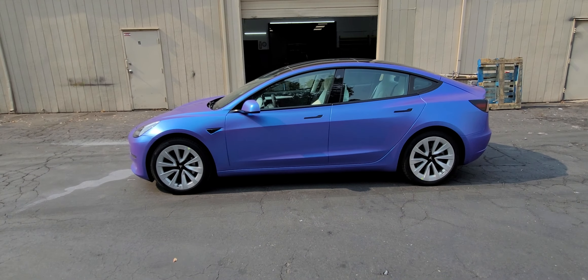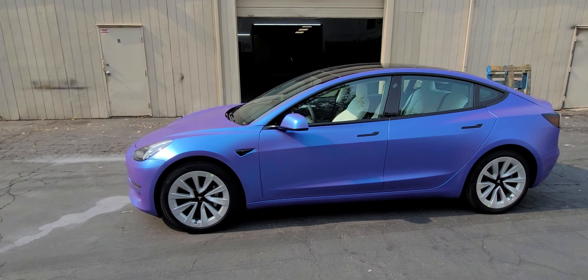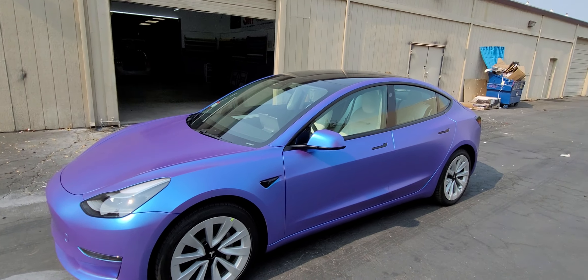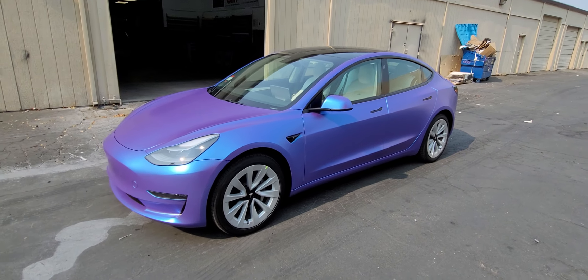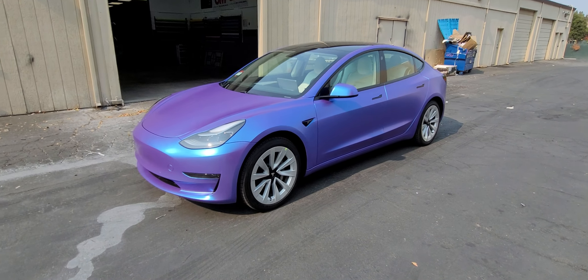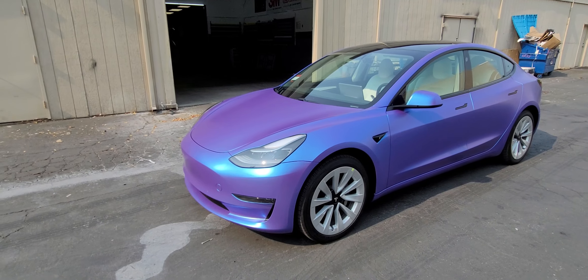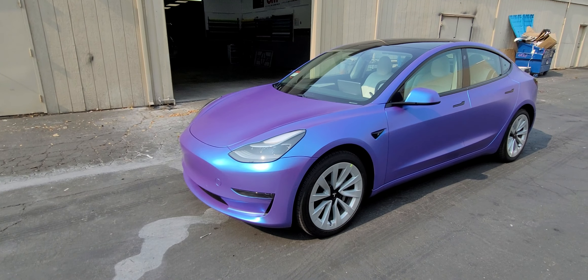Hey guys, Jay here with HDJ Custom Wraps. So we just finished Tesla month, which is what it feels like, because I think over the last month or so I've done like six Teslas and probably haven't even posted them yet. But this was a white Tesla, brand new — straight from the dealership to here.